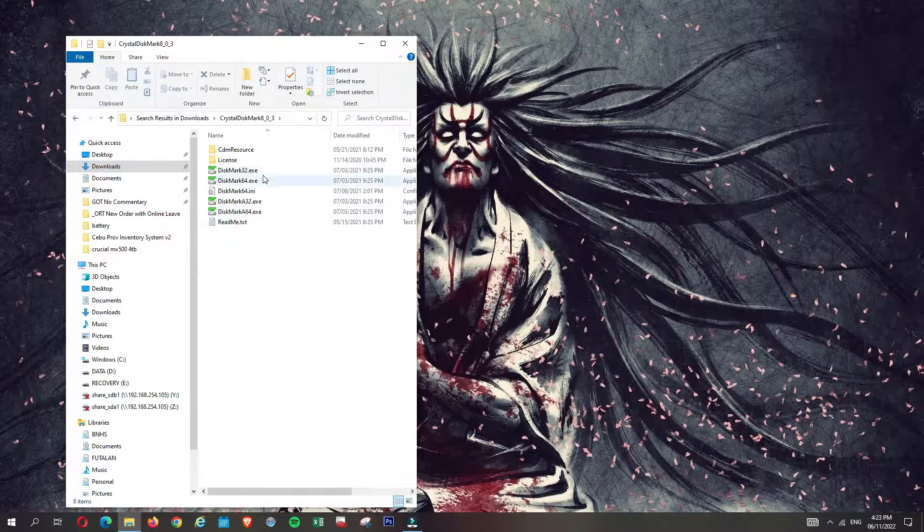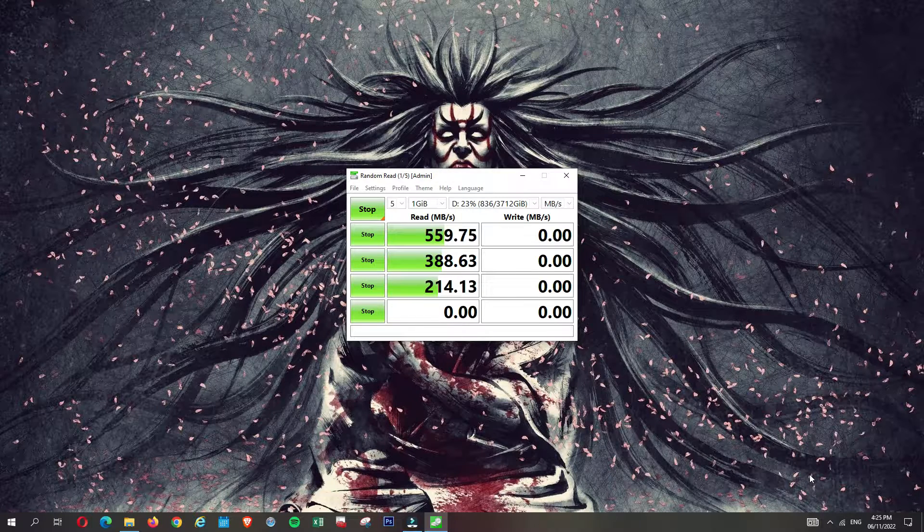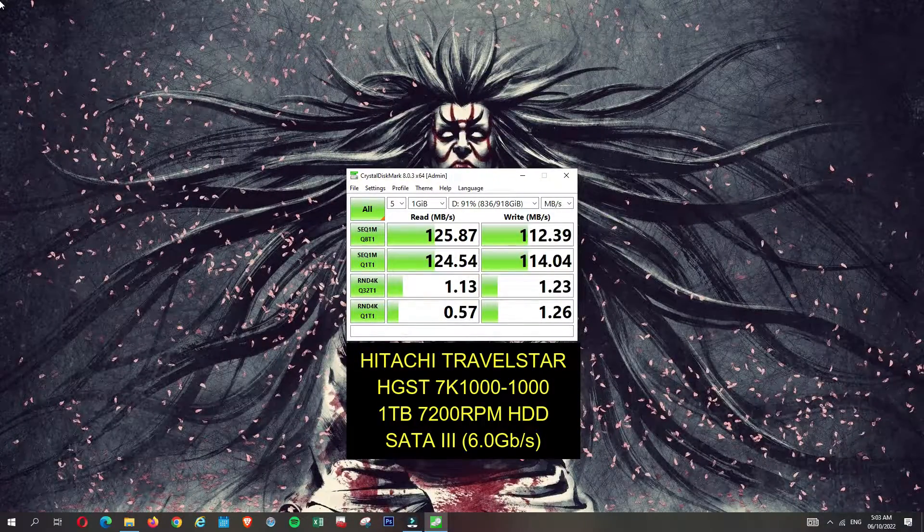Now for the benchmarks. I'll be using CrystalDiskMark. I'll be adding some numbers on screen. Compared to my old HDD, it's definitely a superb upgrade.